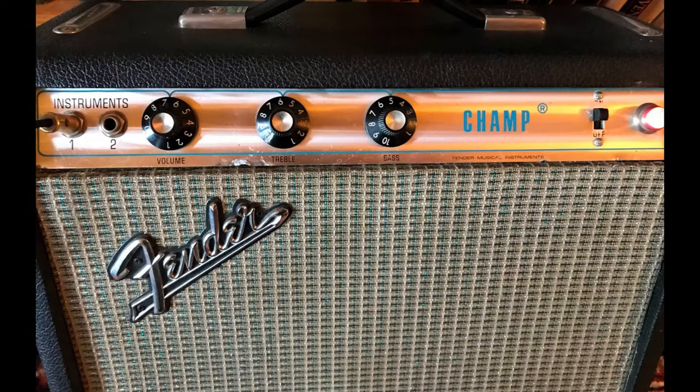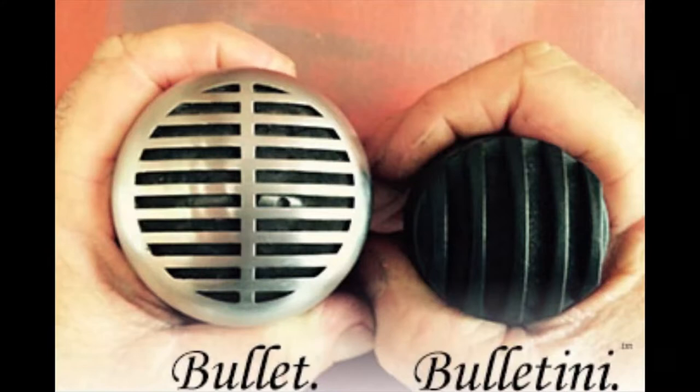Plus, you're able to turn the amp up and use the volume control to kind of give you that overdriven sound. Great product — I just think it's great. Plus, it's so easy to hold and comfortable. Yeah, man, the bulletini with the volume control. Check it out. I'll see you next time.